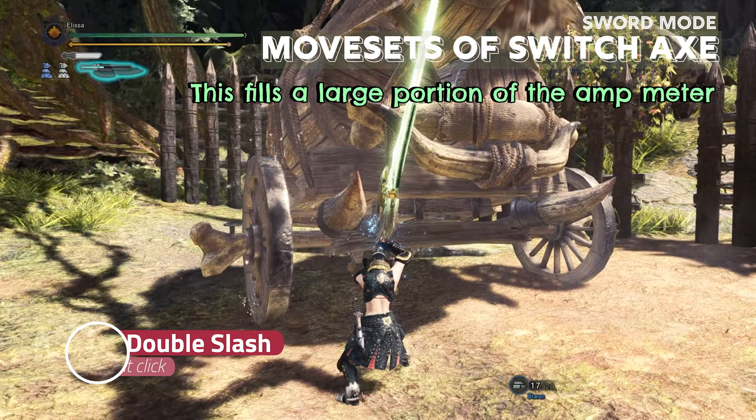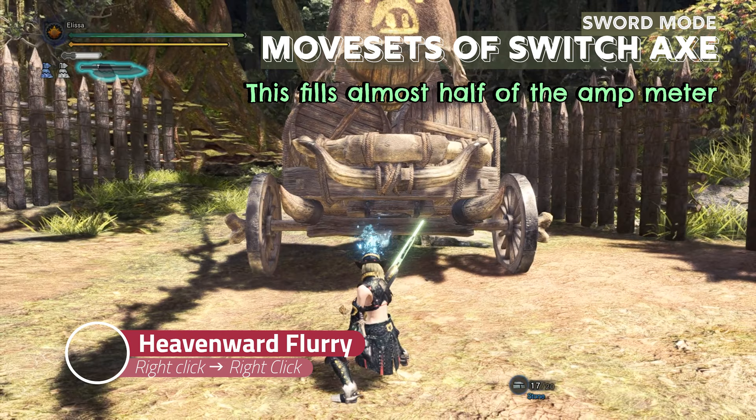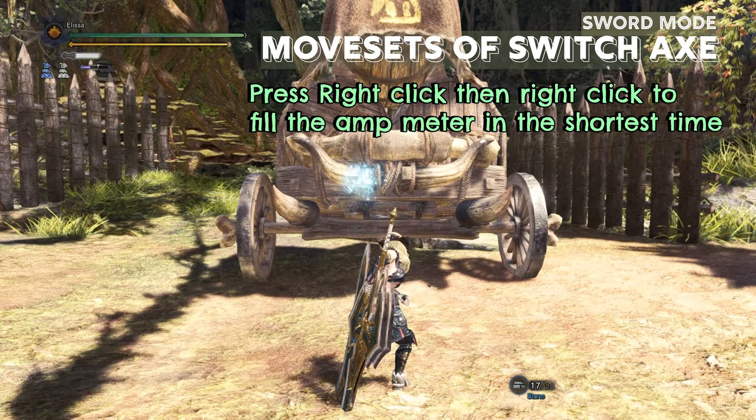If you press right click in sword mode, you perform double slash, which fills the amp meter by a lot. After the double slash, you can press right click again to perform heavenward flurry. If the last hit connects with the monster, it will fill almost half of the amp meter. So to fill the amp meter quickly, press right click and then right click again.